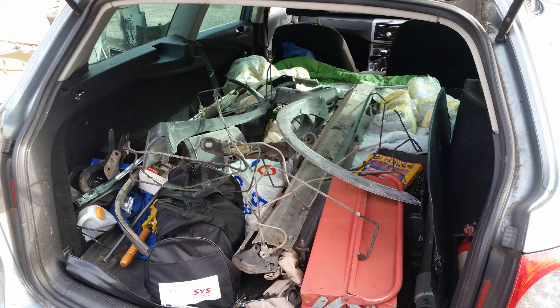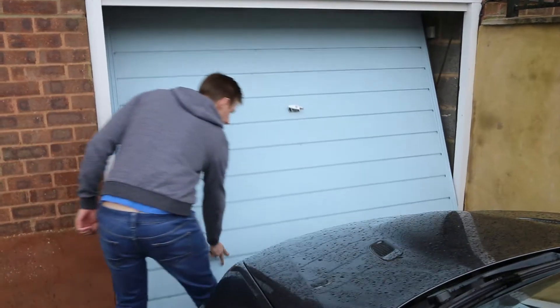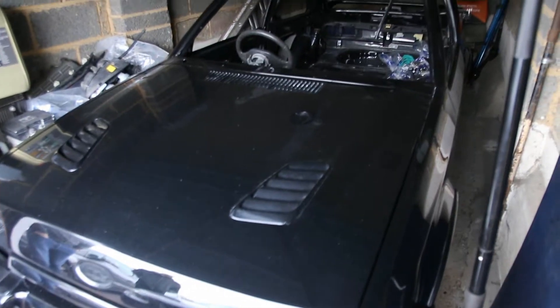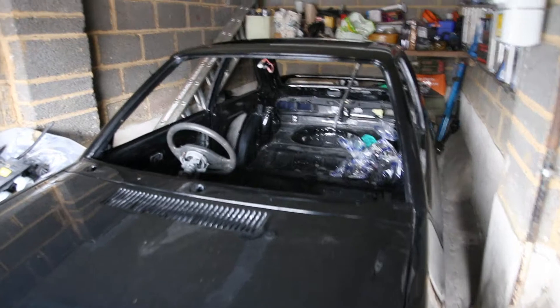All the trim bits that need to be refitted to the car came back in the boot of my Passat estate. It's in kit form at the moment.